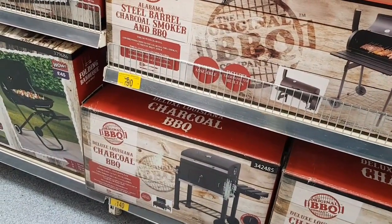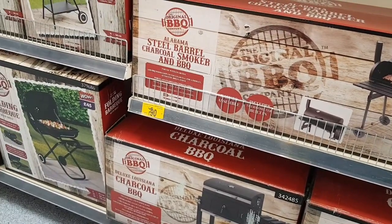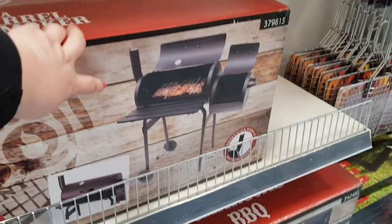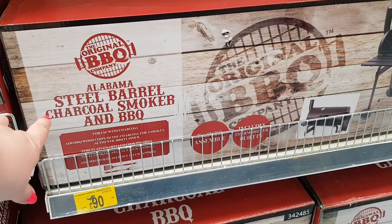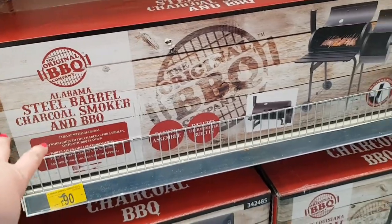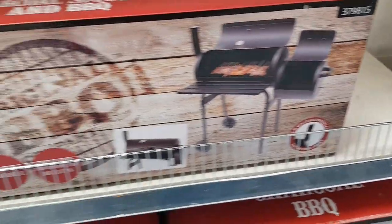Let's have a quick look at the barbecues. There's a big charcoal one down there. There's a barrel one — it's £90, like a half-barrel design. It's actually a steel barrel charcoal smoker and barbecue, so it does the smoking effect as well. That's good for £90.